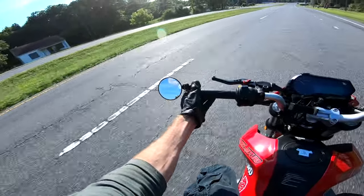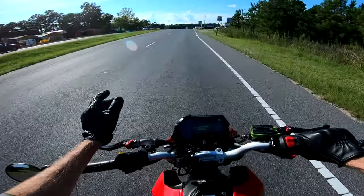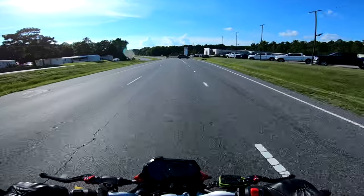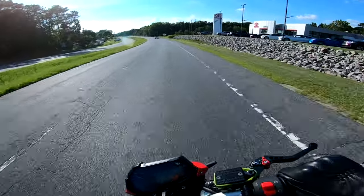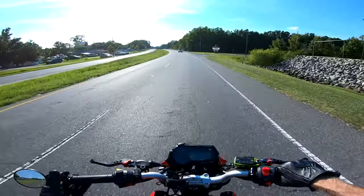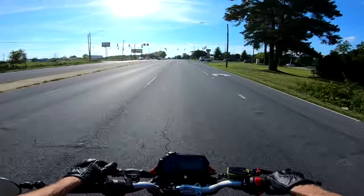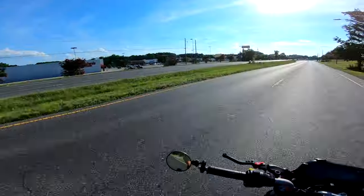So what's this video - what are we doing here? Running errands, maybe carving it up in the city a little bit. Let's talk about these Dunlops - these Dunlops are radical. I just feel like this bike is glued to the ground. I really like the Dunlop brand, the Scoot Smarts are fantastic.